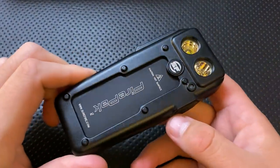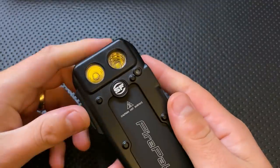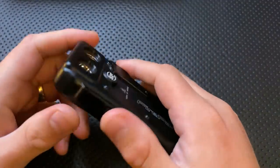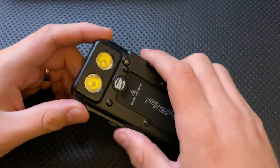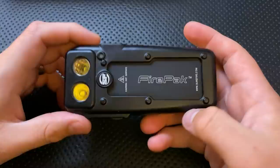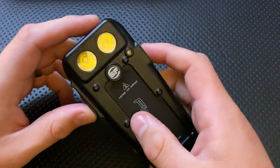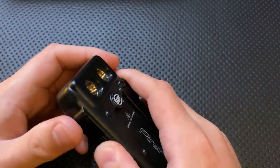Hey everybody, Nick here, and today I got a review for you of this little guy right here. This is the Surefire Fire Pack — a very interesting little piece of kit. First off, I want to thank my buddy Jesus for actually donating this guy to the channel. He had one of these as a spare he wasn't using, and he said, hey Nick, I've got this, it's new in box, you want to check it out. That's a beautiful thing of him, so thank you very much for that, Jesus.